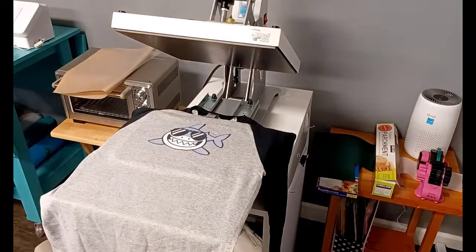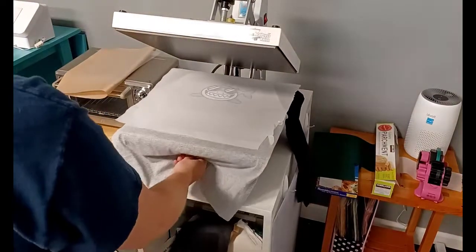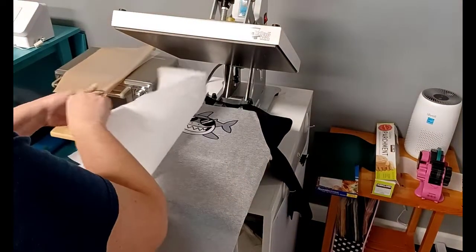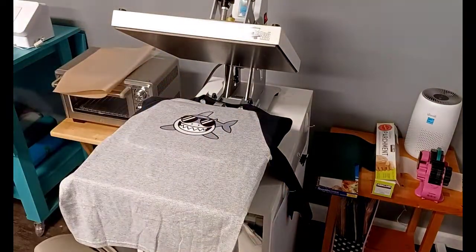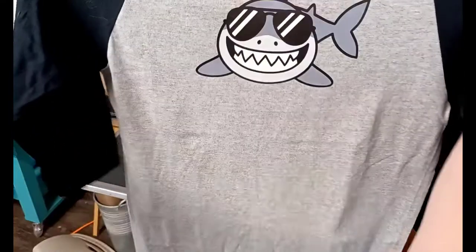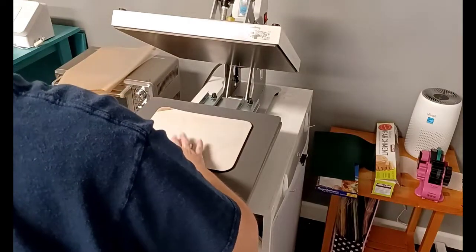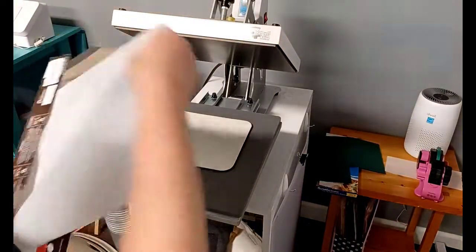I'm trying to get the design straight — I have a very difficult time with shirts, but this is going to be for my son. Parchment paper will give a matte finish; a Teflon sheet will give a more glossy finish. I sped up the pressing time here. After the first press, I lift the shirt and notice the adhesion didn't quite feel solid — the pressure just wasn't quite enough — so I'm going to do another press. I put the pressing pad inside the first time; now I'm just laying the shirt on top of the pad.